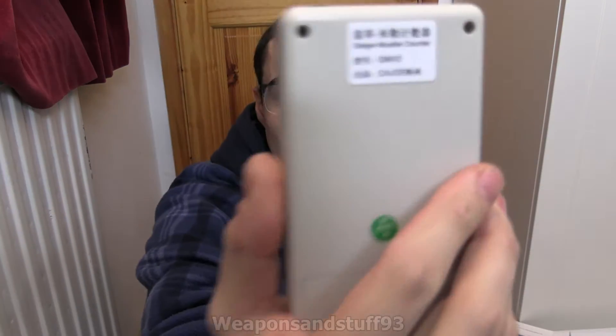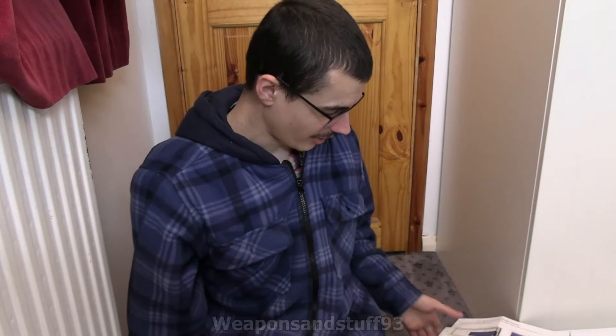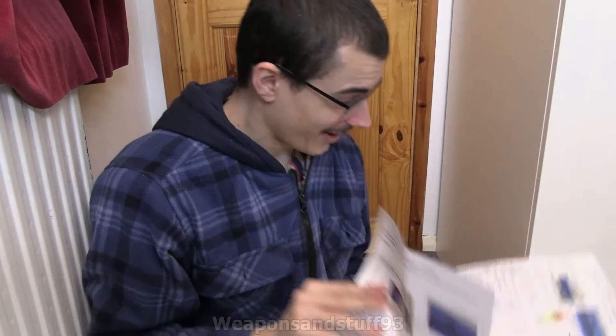That's what it says on the back, and I will show you the instructions and the battery. Here is an instruction sheet — one in Chinese and one in English. The one in English isn't in brilliant English, and it also has some lies on it.